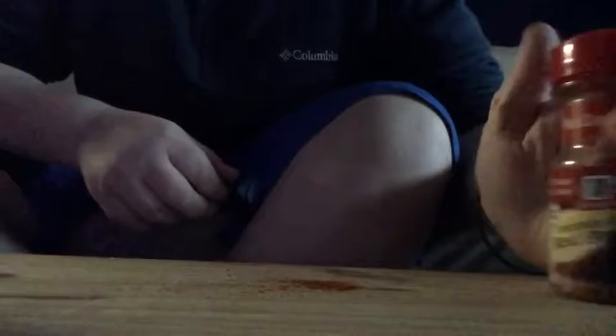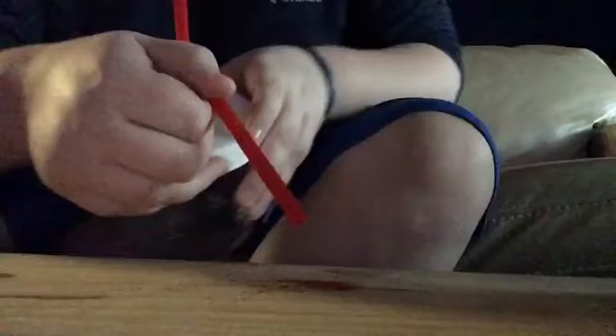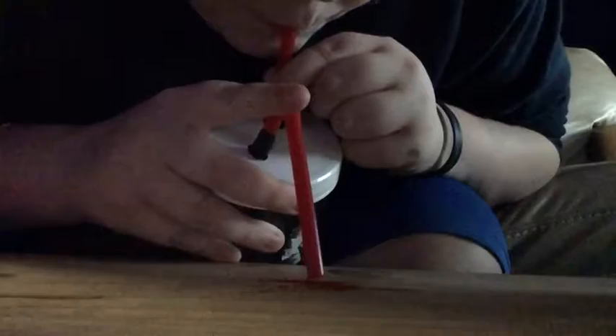I got some red pepper because I can't find our salt. So I'm going to sprinkle some red pepper onto the table, bend this over, and see if it'll vacuum it up. Okay — that's a fail, so we're going to have to try something different.